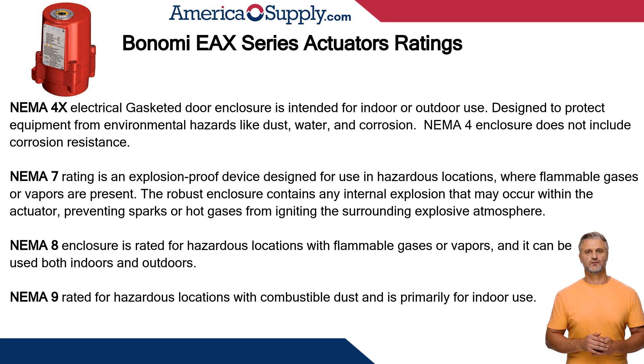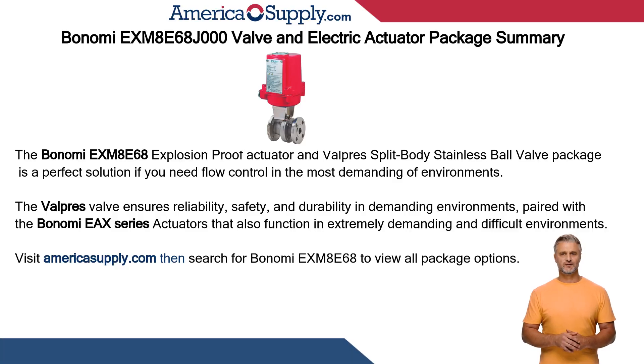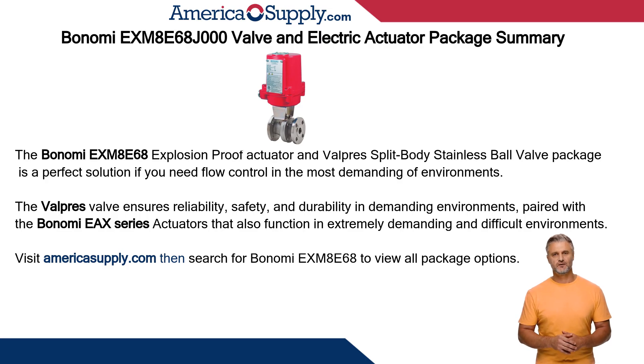NEMA 8 enclosure is rated for hazardous locations with flammable gases or vapors and can be used both indoors and outdoors. NEMA 9 is rated for hazardous locations with combustible dust and is primarily for indoor use. The Bonomi EX-M8E68 explosion-proof actuator and Valpres split body stainless ball valve package is a perfect solution if you need flow control in the most demanding of environments.